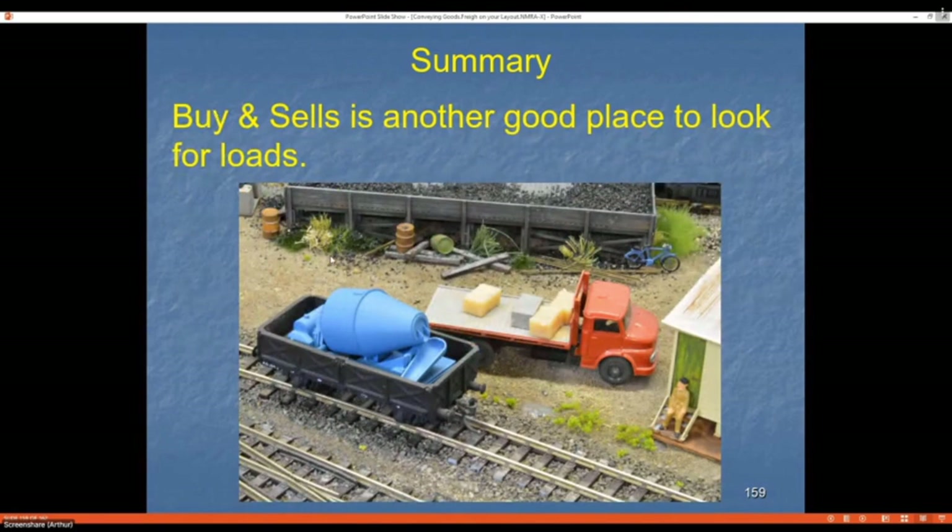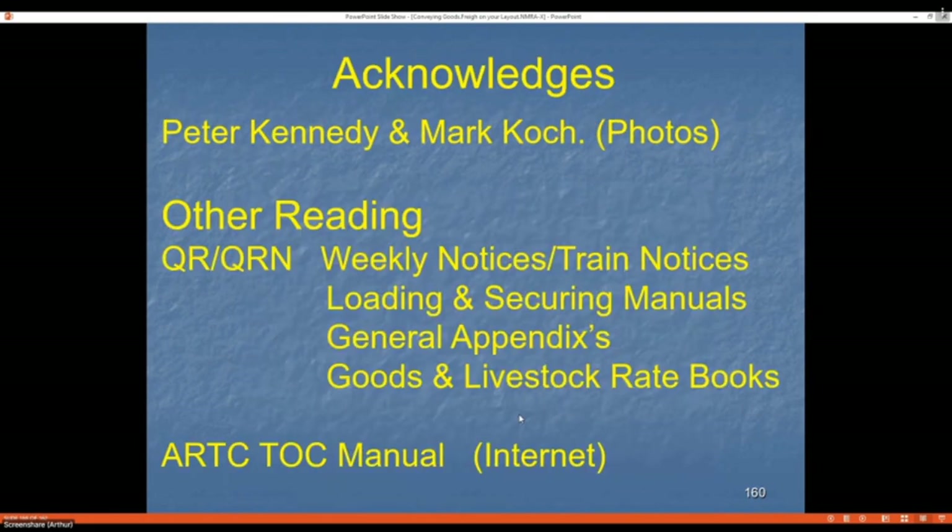Buy and sell opportunities — I wanted a flatbed truck and came across a cement truck, so I ripped the agitator off, threw it into a wagon, and made the body for my truck. I ended up with two models for the price of one. I'd like to acknowledge a couple of guys for their photos, and generally the network you model will have various publications you can read for ideas.